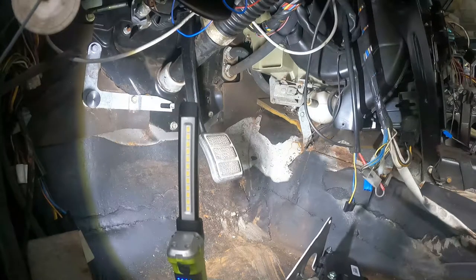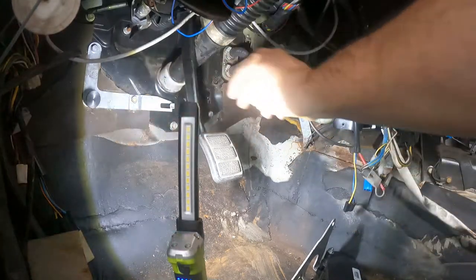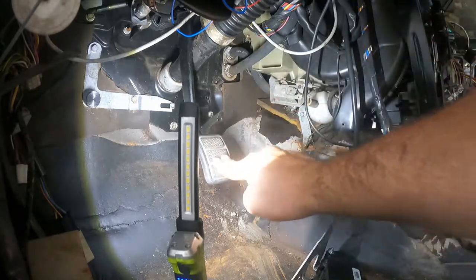Today I'm messing with an accelerator pedal. I've removed the clutch pedal, I've removed the accelerator pedal, and we have the factory brake pedal.